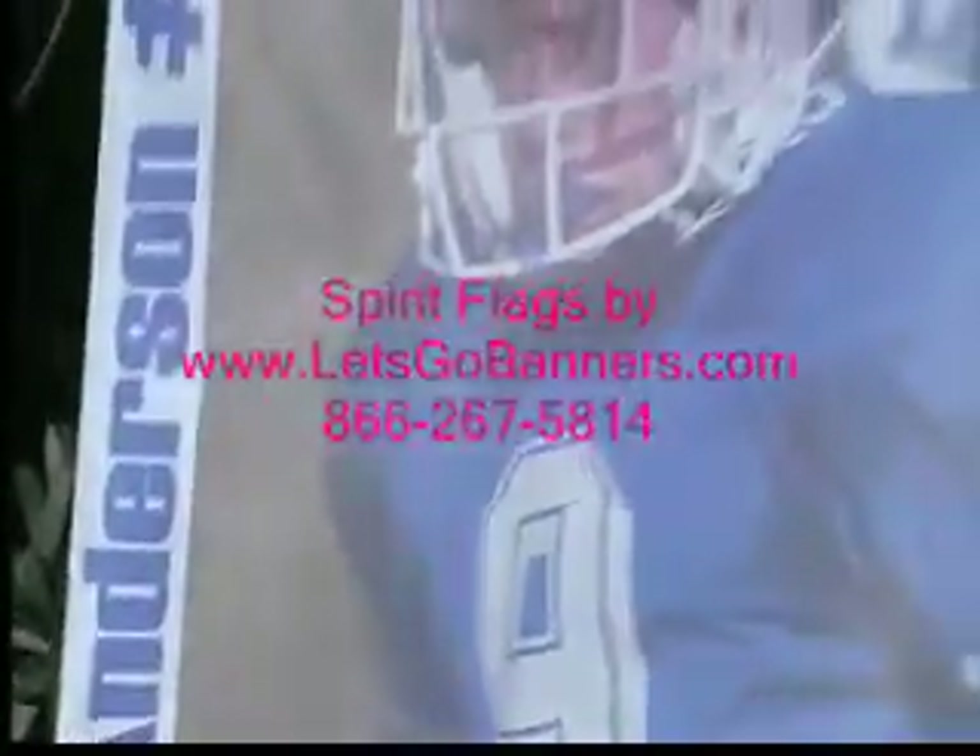We're very excited. Check our site at www.letsgobanners.com — you'll see a link. These flags are on sale right now, and we also offer discounts for multiple orders.